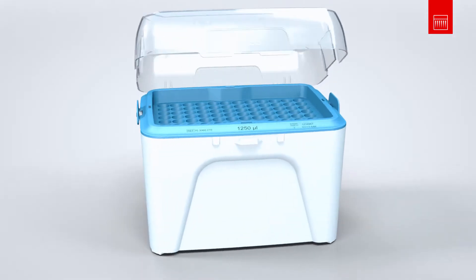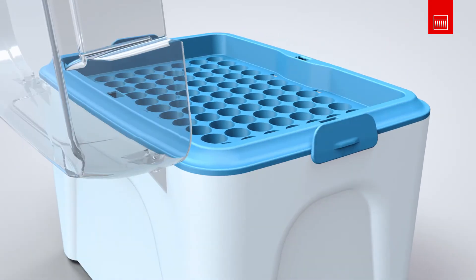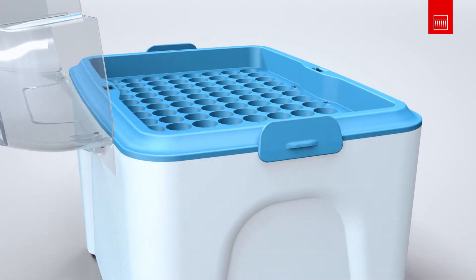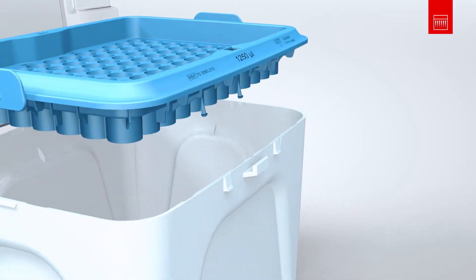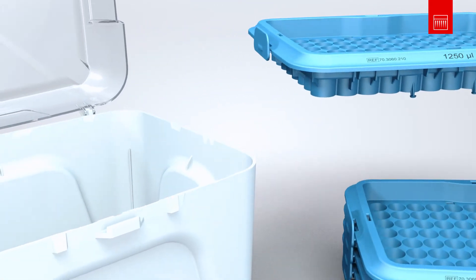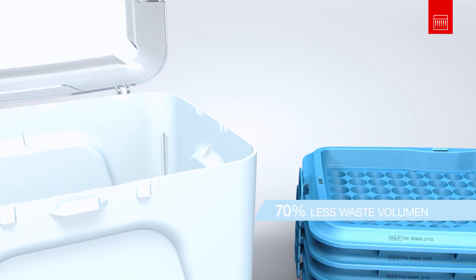The empty tray can easily be released from the box by pressing on the two side clips at the same time. You don't need to hold the box for this. Your box is now ready to be refilled quickly and easily with the Sarstedt single refill from the stack pack. This reduces the waste volume by up to 70%.